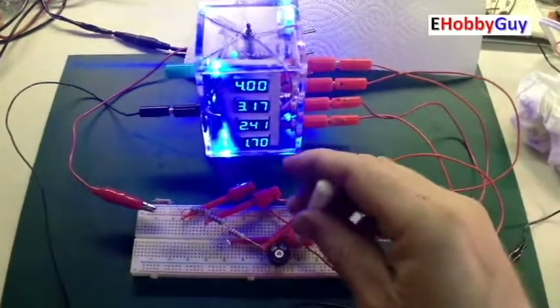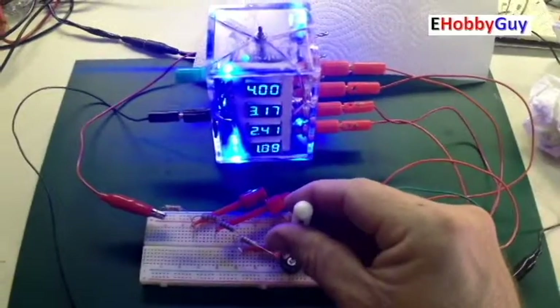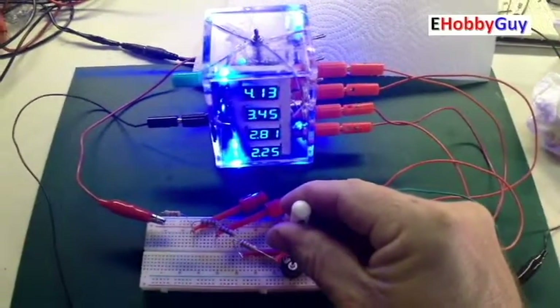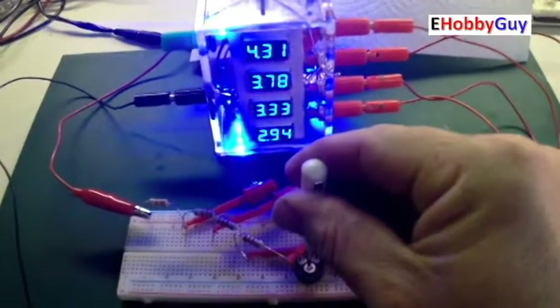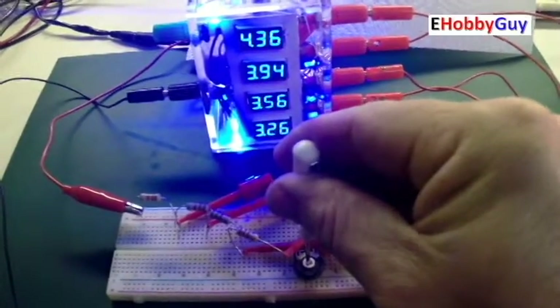Hello everyone, I am Paul, your e-hobby guy. Have you ever wanted to measure more than one or two voltages at a time? You can build this four-channel voltmeter very inexpensively for less than 25 US dollars, and I'll show you exactly what to do and exactly what you need — so stay tuned, let's jump right in.